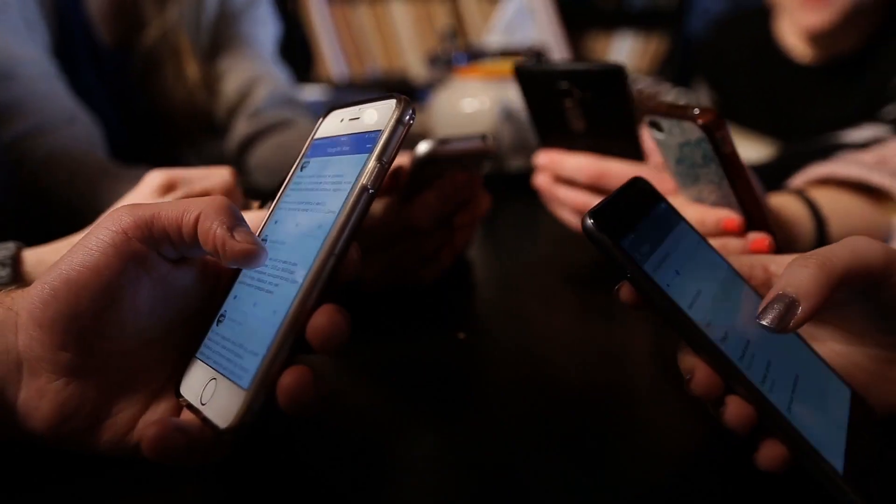As consumers, whether we realize it or not, electronics are part of our lives on a daily basis. Everybody wants their devices smaller, thinner, lighter these days. Most of your cell phone is battery now.